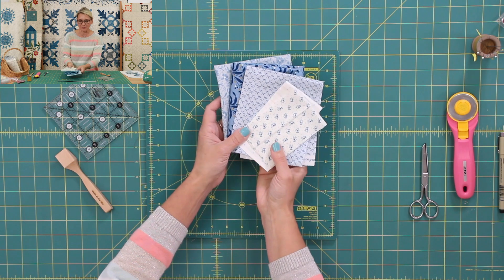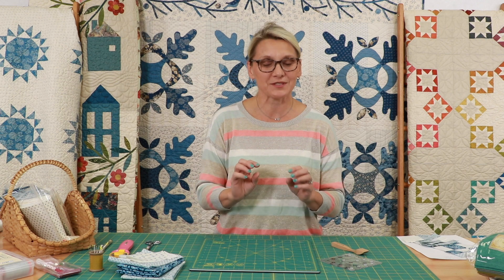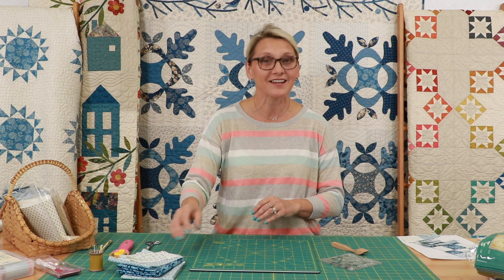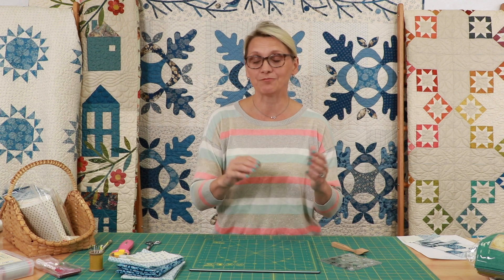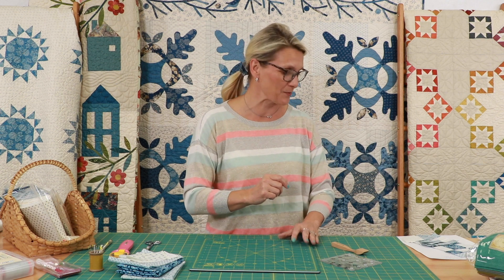This is the fabric that I'm going to be using and I'm going to be making block A, B, and C. Those are the three color options. All the information is on our blog, so that way you can look at it and match it up with what I'm doing, or choose your own fabric and make the most beautiful quilt. I can guarantee you're going to have fun no matter what.